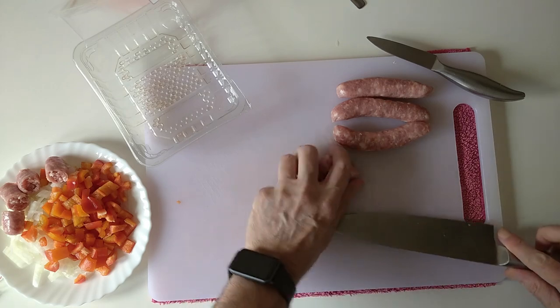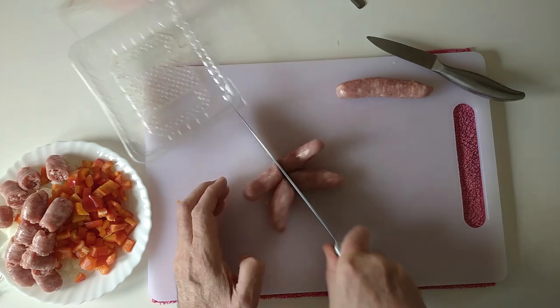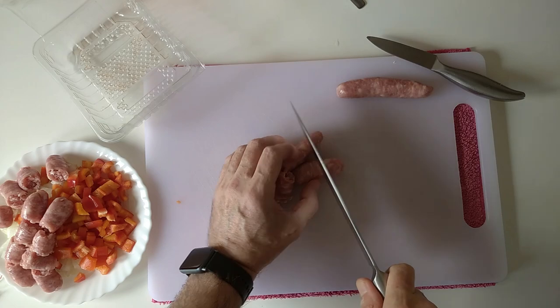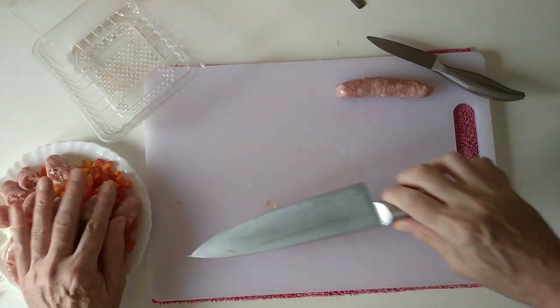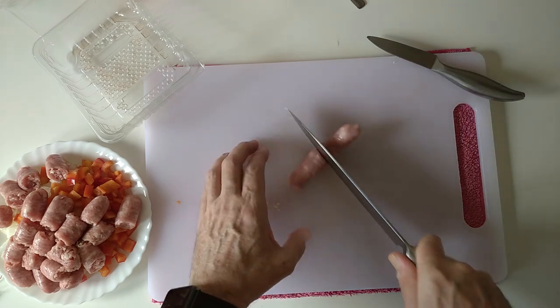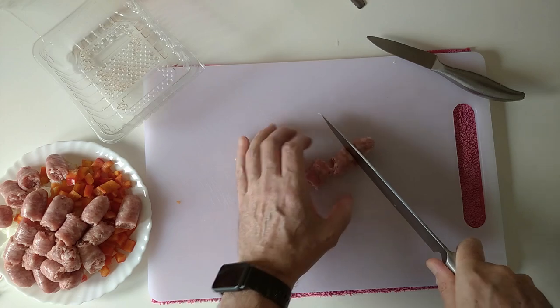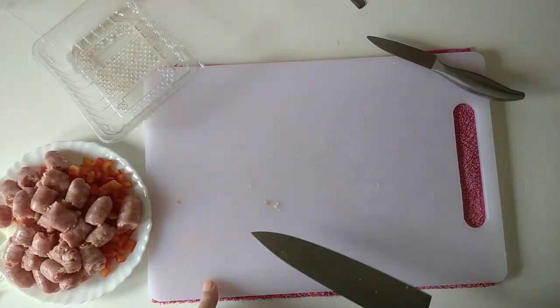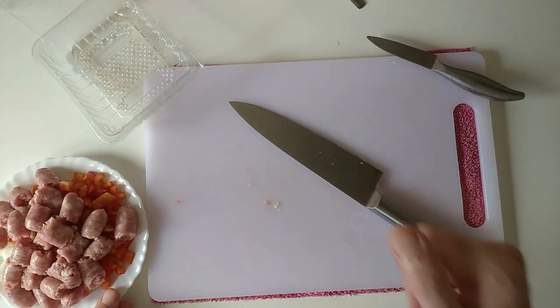These are pork sausages by the way. I was convinced there were seven in each packet — they probably were once upon a time, but nowadays you seem to get less for your money. Okay, so that's all done — on to the next step.